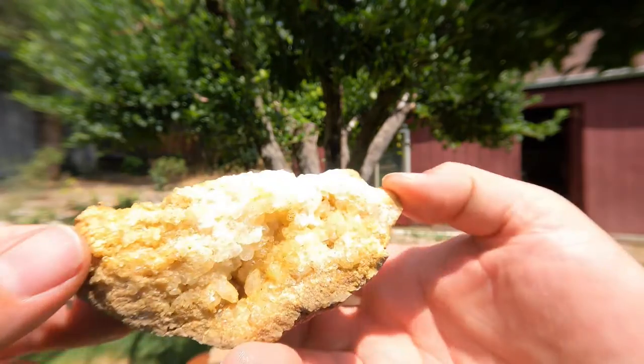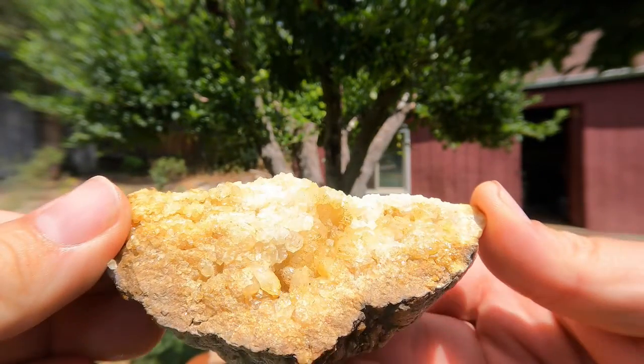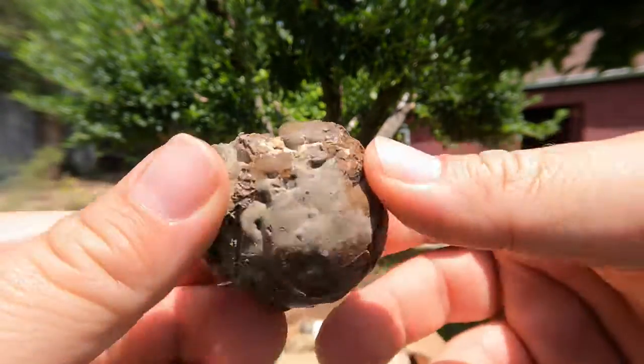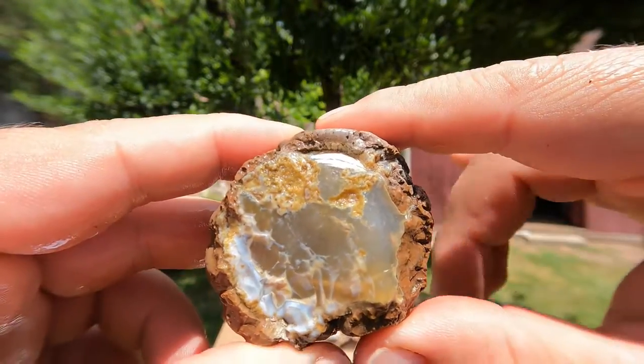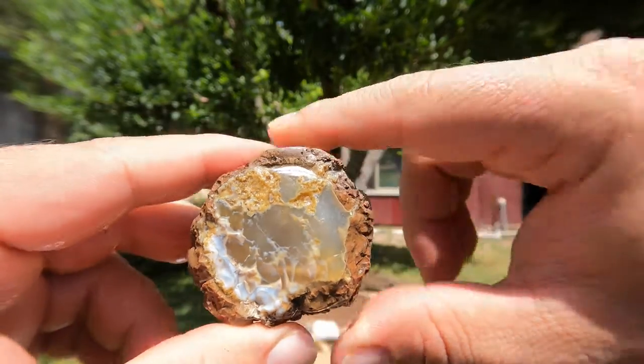Here's a broken geode — got some nice crystals all over that. Nice. This definitely looks like a thunder egg from Oregon — got the nice classic volcanic look on the outside, nice and full. Definitely has got to be an Oregon thunder egg.